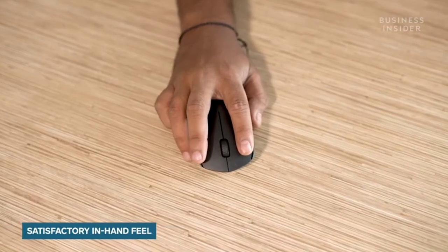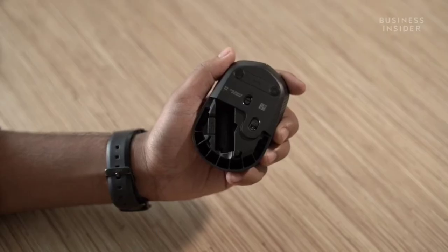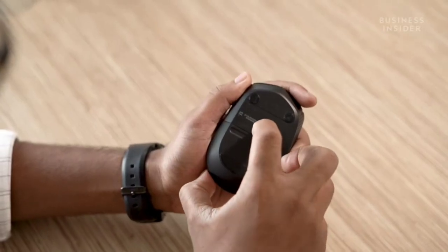The build quality and in-hand feel of the mouse is also quite favorable, and you will have a good time working with it. The USB nano receiver on this mouse can be found in the battery compartment itself, which ensures you don't lose it. There's also a power on and off switch on the mouse.